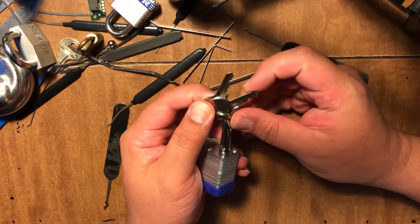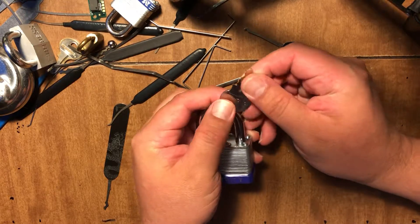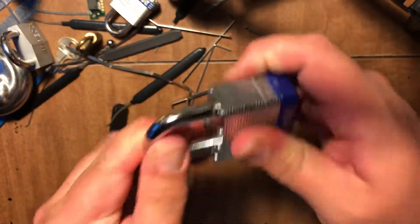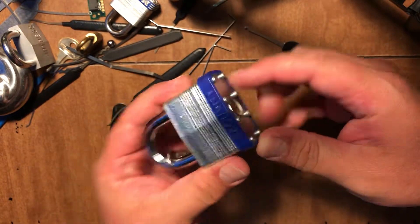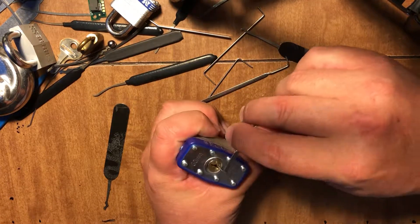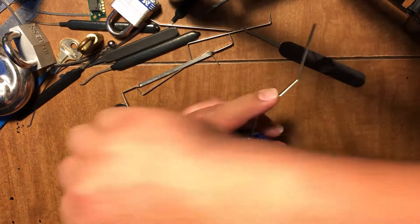I tried to pick some — I didn't get to pick any before buying, so this is just what I get. It says China on it, made in China, 50mm. It feels pretty good and sturdy. It says security — let's put that to the test. Pretty good movement on that core before I even do anything.